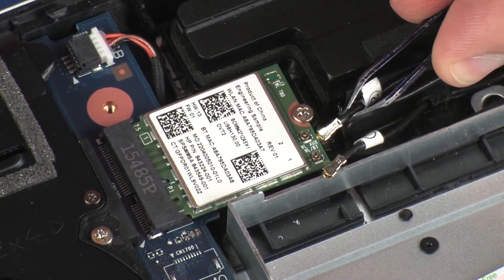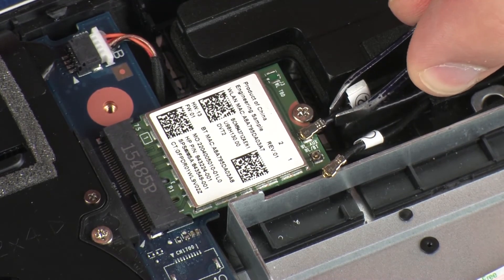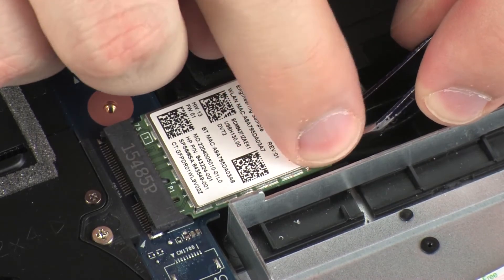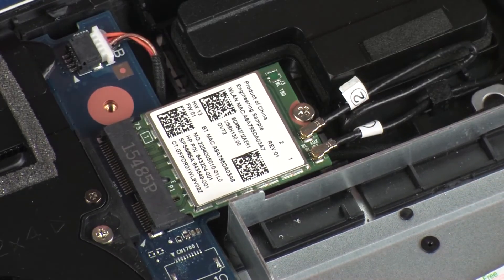Reconnect the wireless antenna cables to the wireless module. Use care when connecting the wireless antenna cables to the wireless module, as a damaged cable or connector can degrade notebook performance.